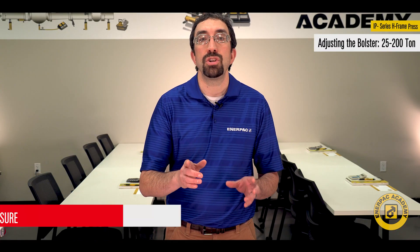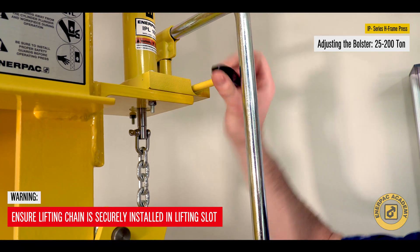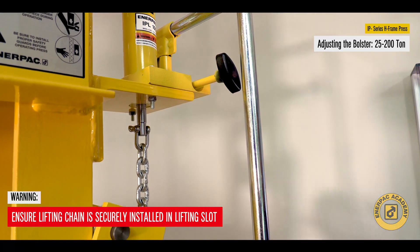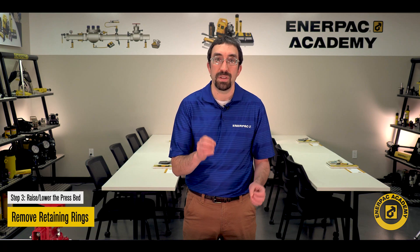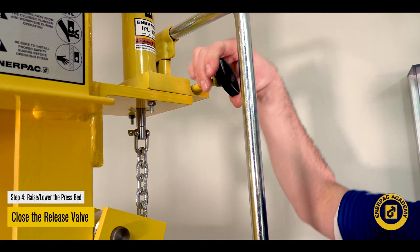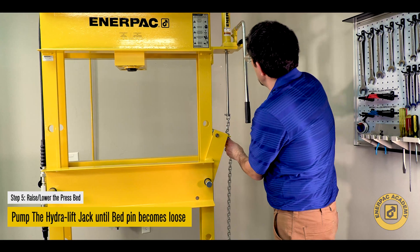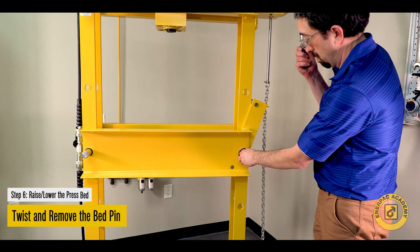Warning: ensure the lifting chain is fully and securely engaged and installed into the lifting slot prior to repositioning the press bed. Remove the retaining rings or O-rings from the back side of the bed pins. Close the release valve on the Hydrolift Jack. Pump the Hydrolift Jack until the bed pin on the same side as the chain becomes loose. Twist and pull to remove the bed pin.